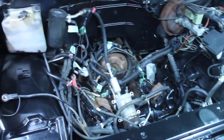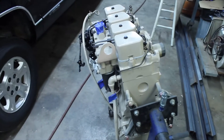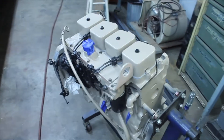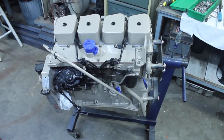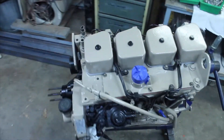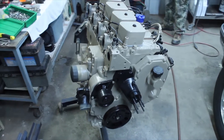We pulled the engine out, and let me show you what's going into it — it's a 1990 Cummins 4BT turbo. My son and I went ahead and did a partial rebuild on it: pulled it apart, honed the cylinders, put new rings in it, put all new rod and main bearings in it, ground the valves, and got it all painted up.